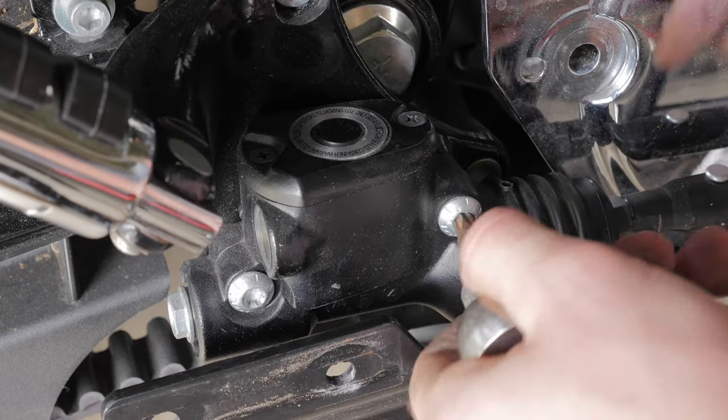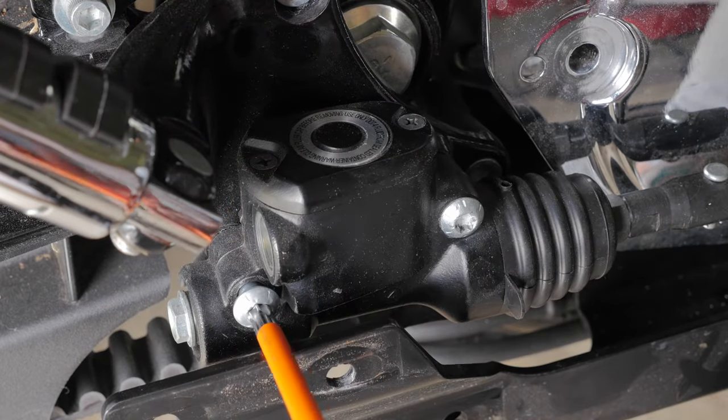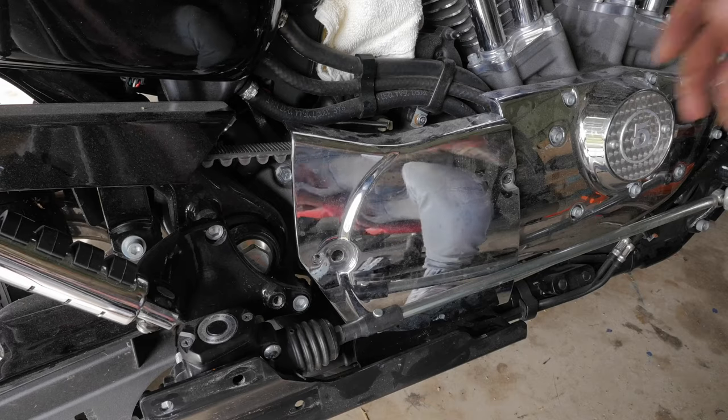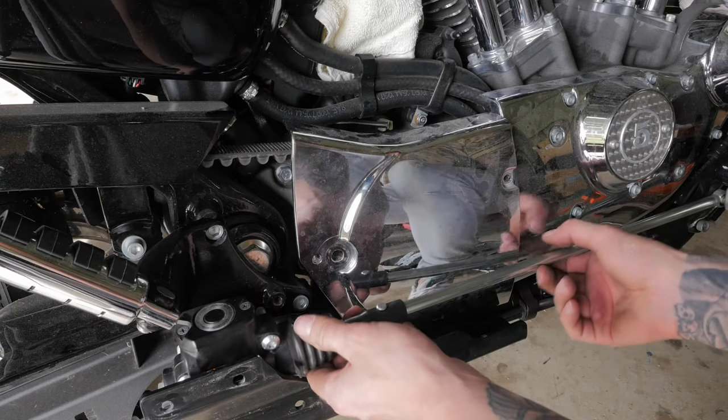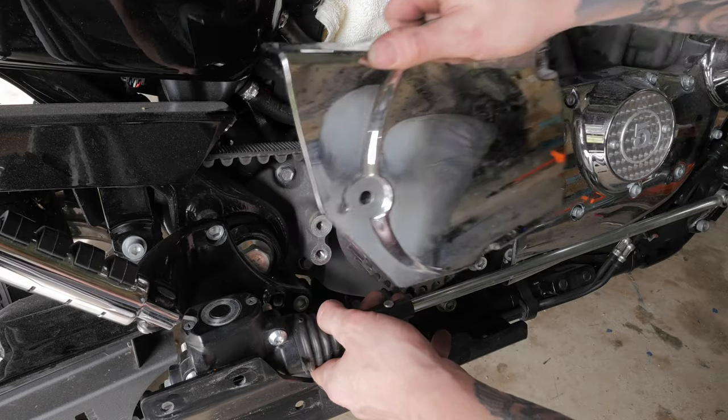I have to remove my rear master cylinder to give me enough room to get the sprocket cover off. So now I've got the master cylinder loose, I can just pull it out just enough to enable me to remove the sprocket cover.